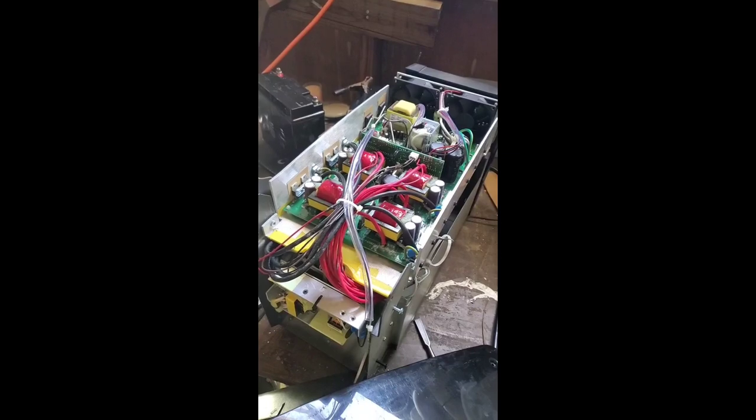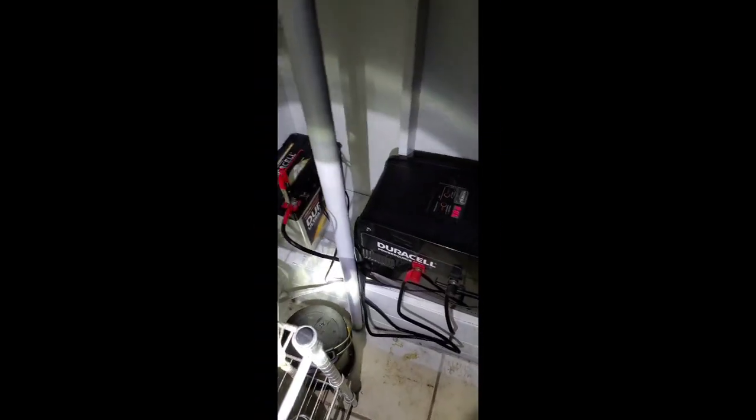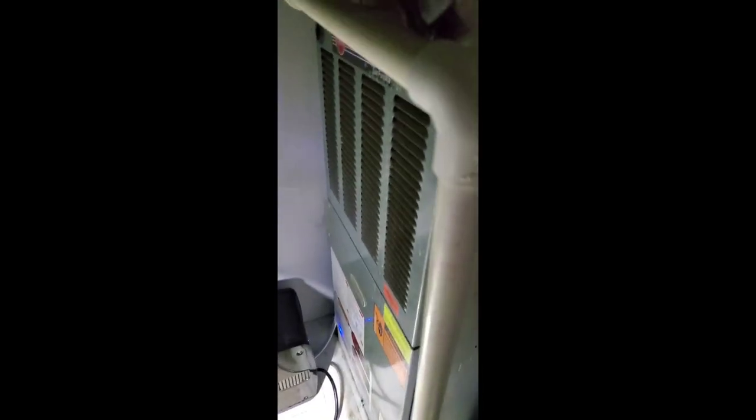Thanks for watching guys, I'll do more every day. And that's what it looked like to run my heat.